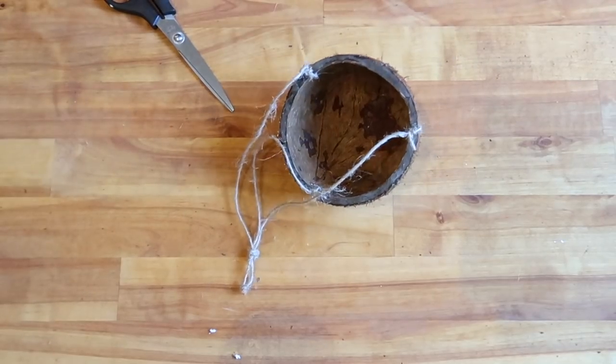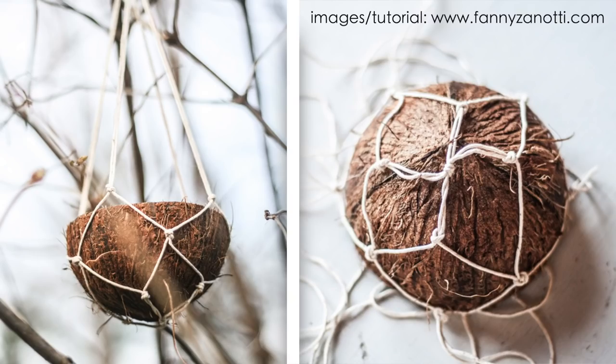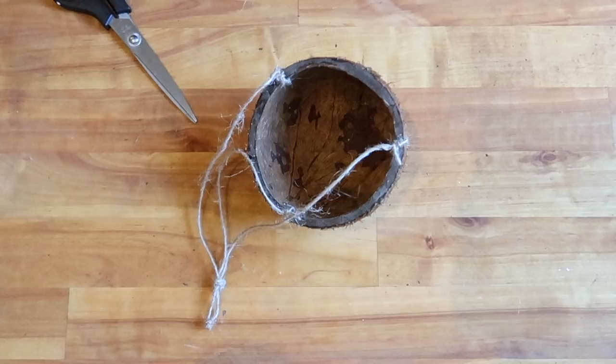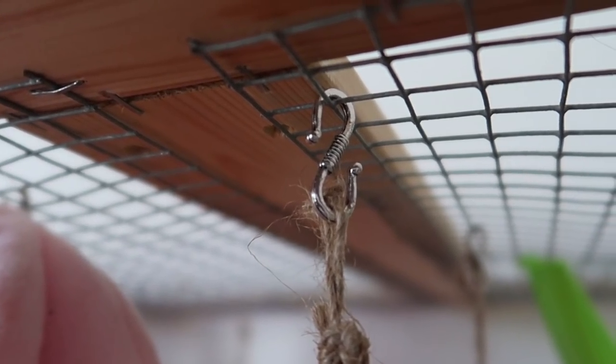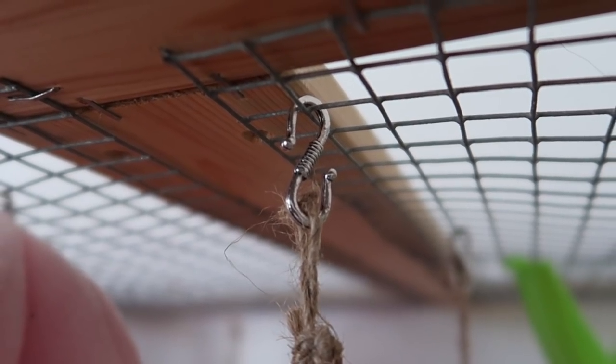Alternatively, you could make a simple macrame holder to sit the coconut inside. This is a good and slightly more attractive alternative, especially if you still don't have a drill. And if your pet is a chewer, you can use a chain instead of sisal string. Attach the coconut to the top of your pet's enclosure using string or hooks and fill it with comfortable nesting material.